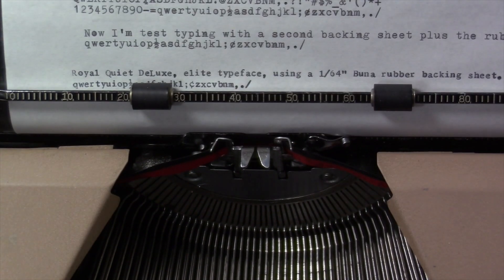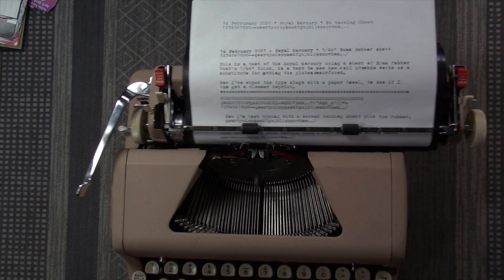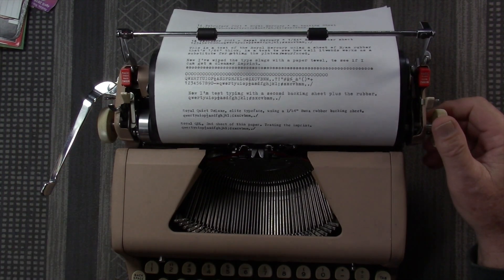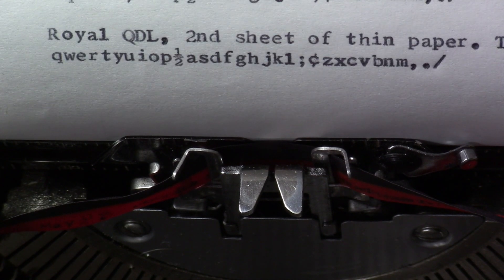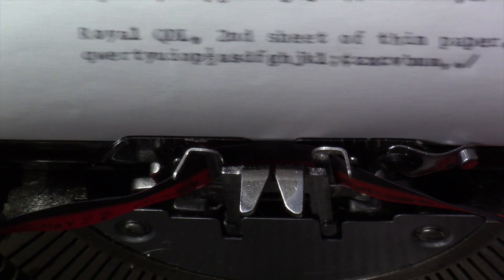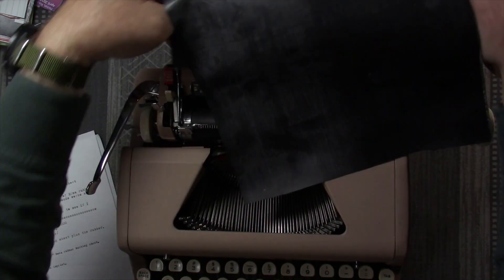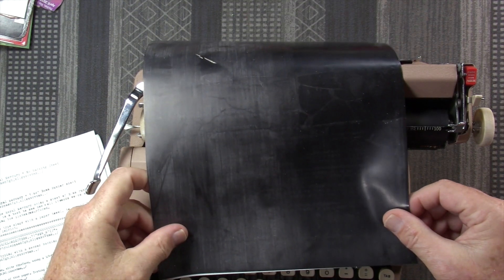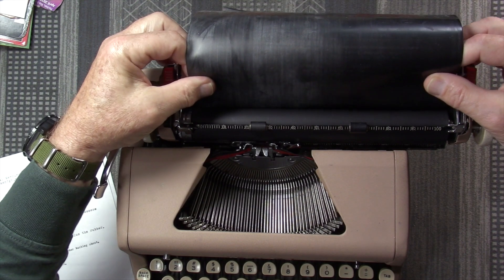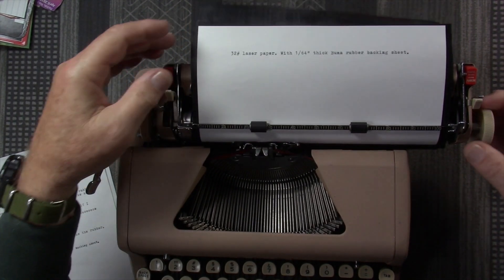That looks okay. There is a little bit of smearing inside some of these small characters, a little bit of shading, but not too bad. Let's try it with a second sheet of paper behind it, and then we'll try it with the thicker paper. With two sheets of thin paper — it actually looks pretty darn good. I think it's a pretty decent imprint on lowercase elite typeface. That's not bad. Now this is going to be the 32 pound paper.